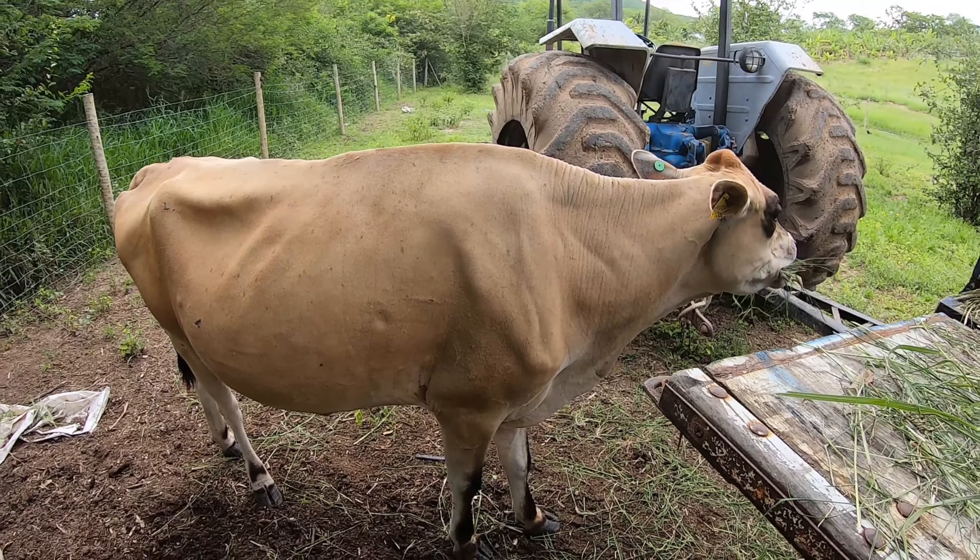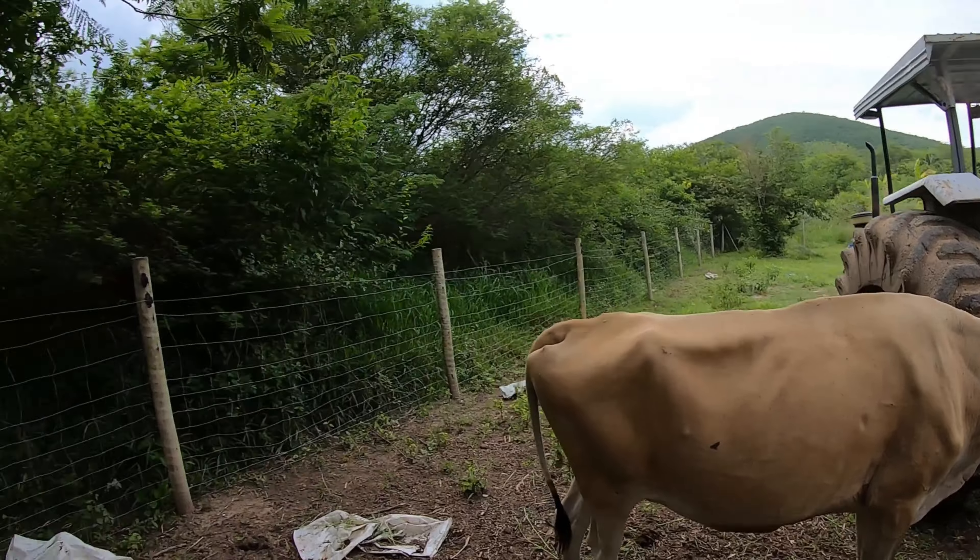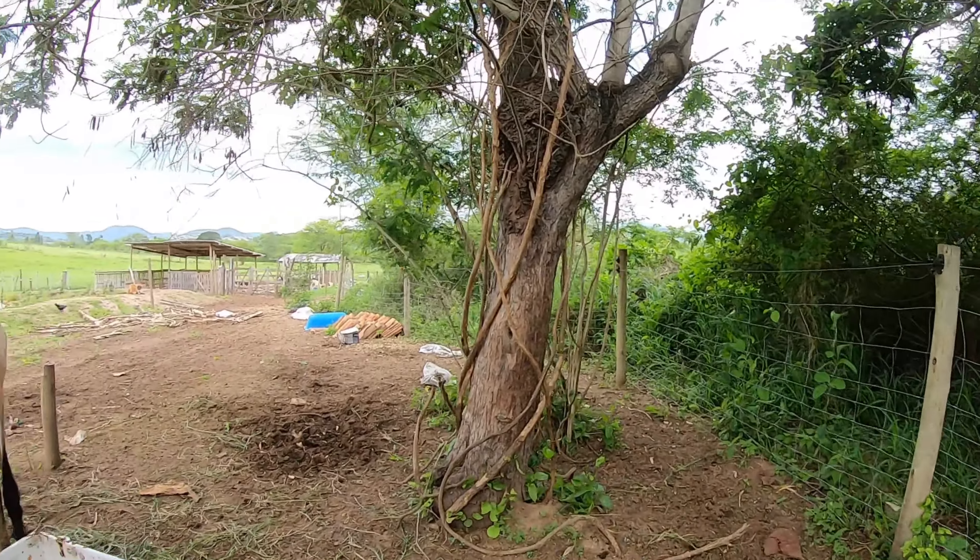Aqui é outra vaca, a Gersie. Mansinha também, pessoal. Bem mansinha essas vacas. Deixa eu sair aqui do meio das formigas.